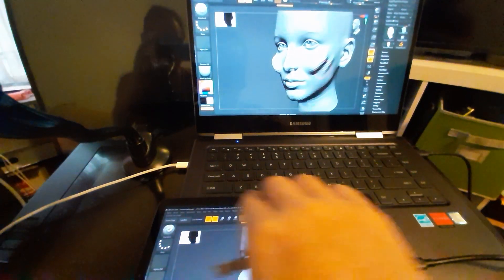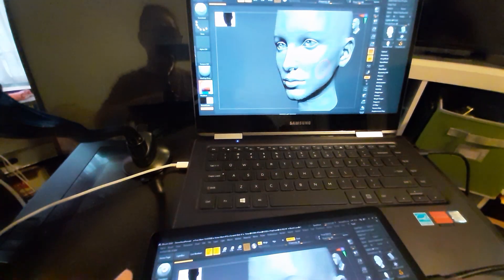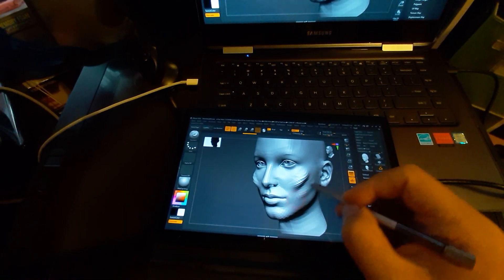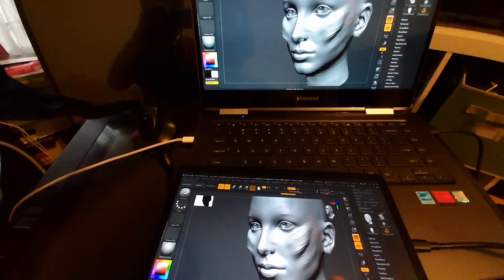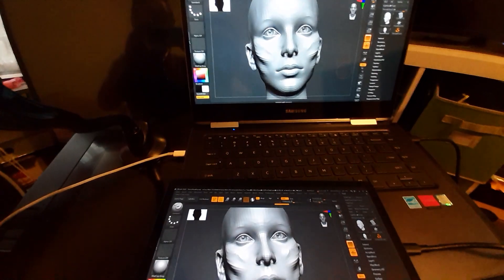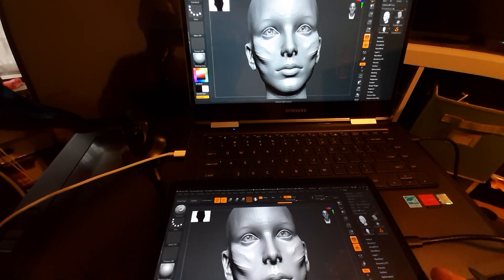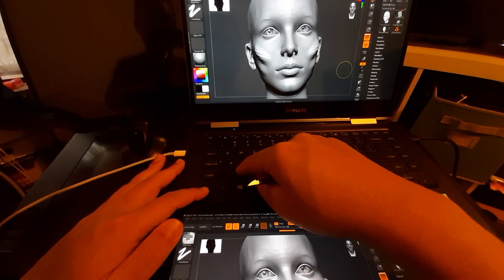With the S Pen natively, it works right there. And now through Super Display — yep, it works, and touch works too. So ZBrush: check. Blender works, Photoshop works. I don't know what more you need for your 2D and 3D content creation needs.